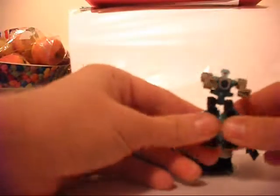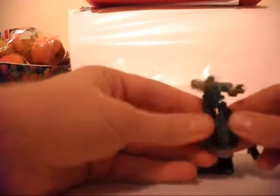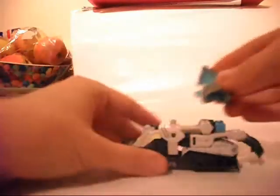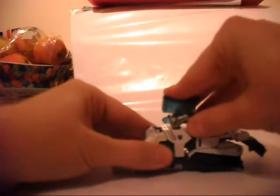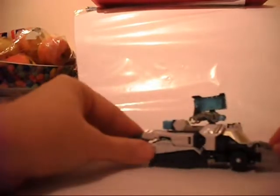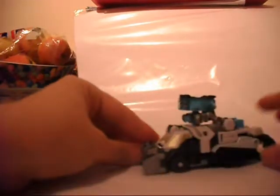The Minicon Chainclaw basically transforms into a rocket launcher thing, and he can just pop onto the top in vehicle mode like that, which looks quite nice really. Yeah, that's vehicle mode.